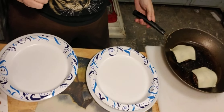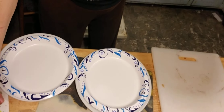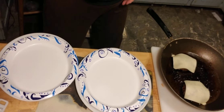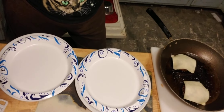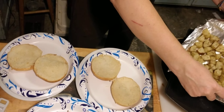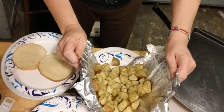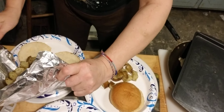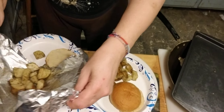My cheese is on my burgers. Let me get my potatoes and my onions. A lot of potatoes there.